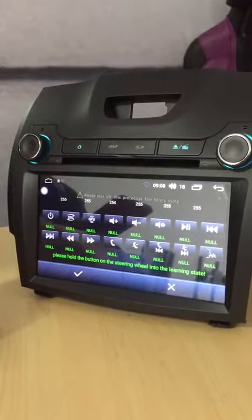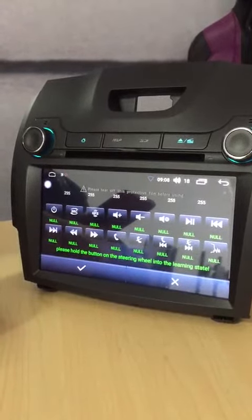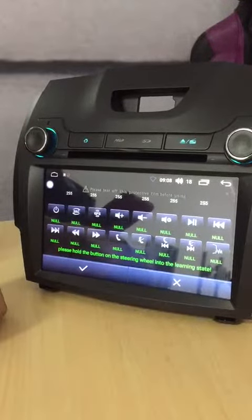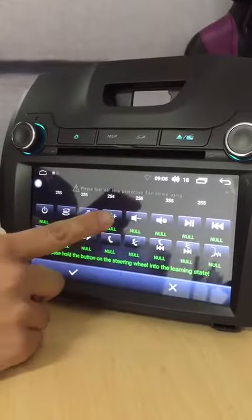Press the button on the steering wheel, such as answer phone call or whatever, and then press the button on the screen. For example, pressing a steering wheel button which is volume up, and after that press again this button on the screen.